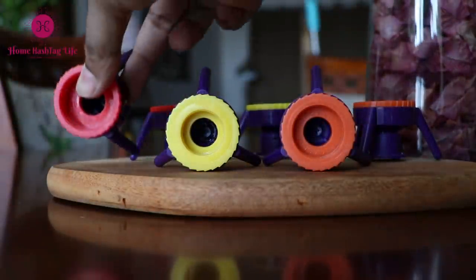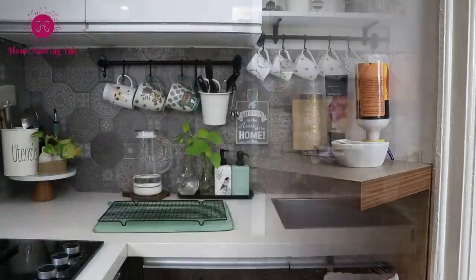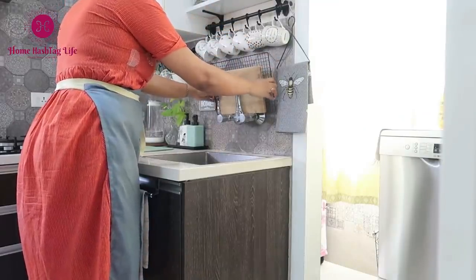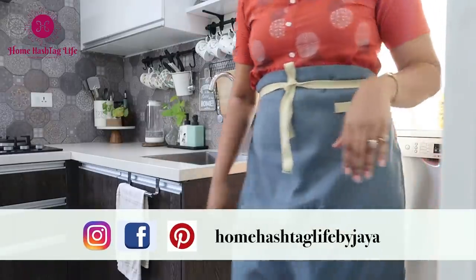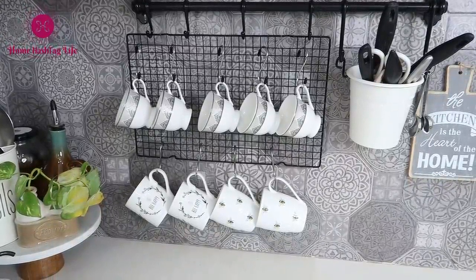Thank you so much for watching! Be sure to give this video a big thumbs up if you found these tips and hacks on home maintenance useful. Do try them out and share with us your best tip that you follow in your home. Do subscribe to Home Life for more such content, and you can always find us on Instagram and Facebook for more videos, pictures, and life updates. I will see you in the next one — till then, take care, bye!